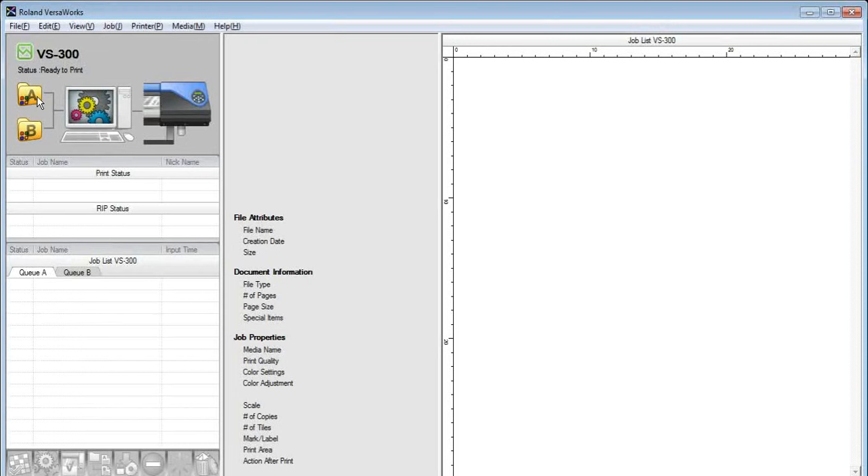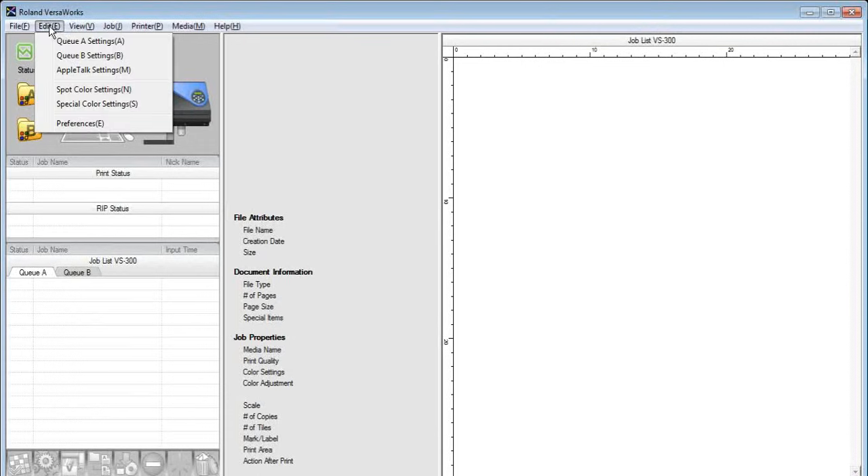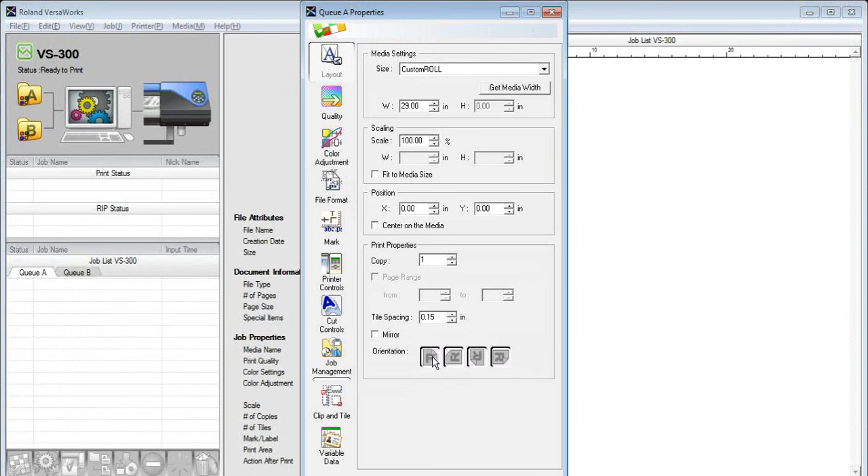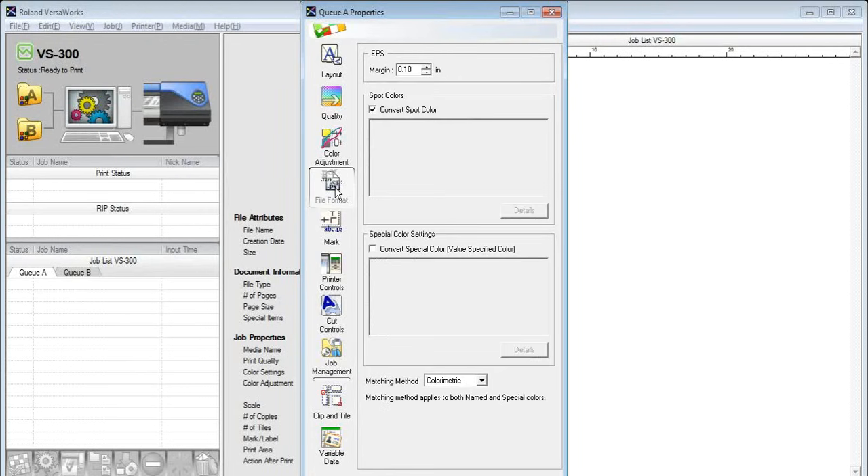These are the queues or folders where we store jobs when we bring them into VersaWorks. The Q settings are the settings applied to any graphic or file brought into VersaWorks as it enters that folder. Some of these cannot be adjusted after the fact. We can double-click on the Q folder itself or go to Edit and QA/QB settings. Looking at QA settings now, it opens a dialog with all the properties — things like orientation, which can't be adjusted after the file is brought in.